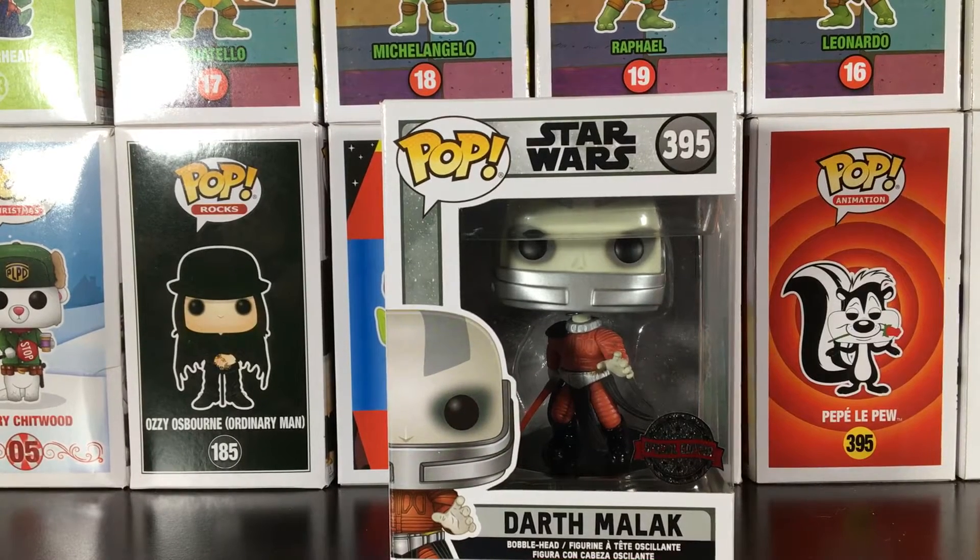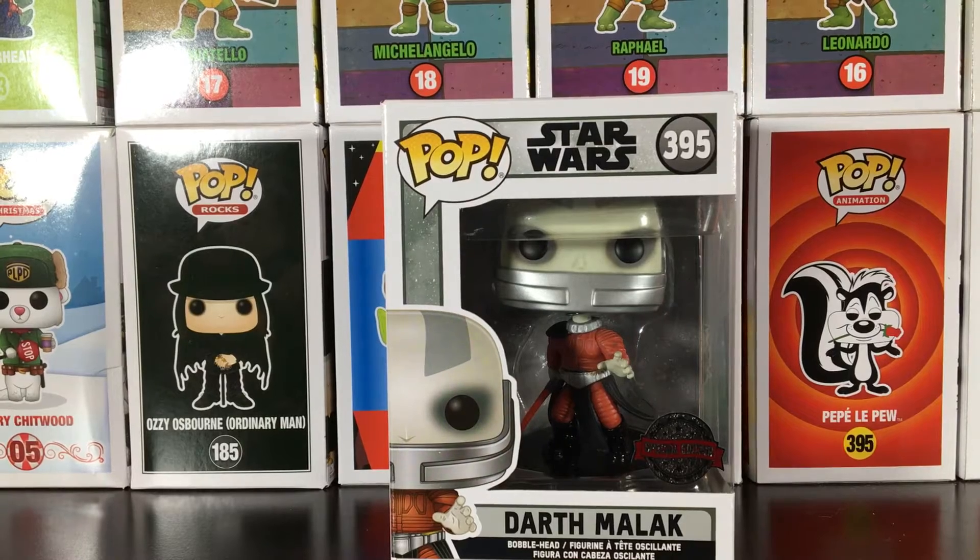What's up everyone! Today we have another pop review for y'all and I hope you enjoy this one. I thank you for all your support on the last one.